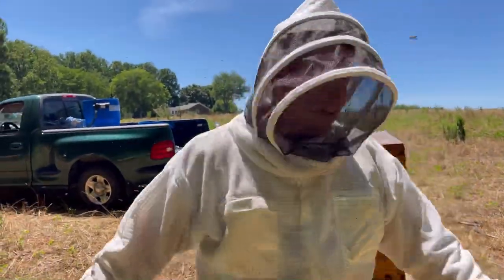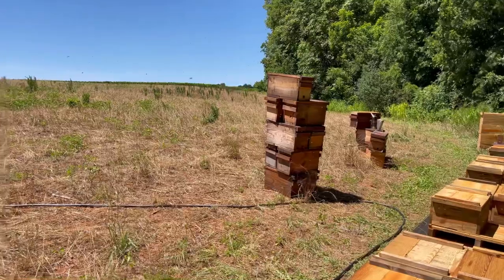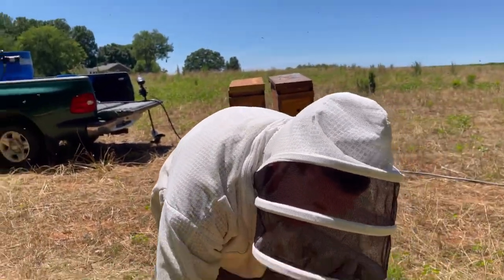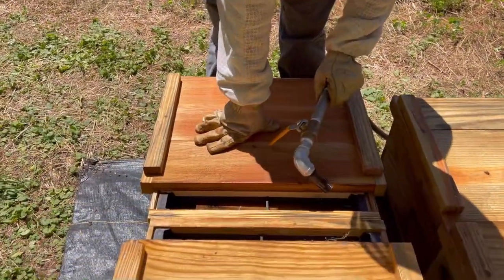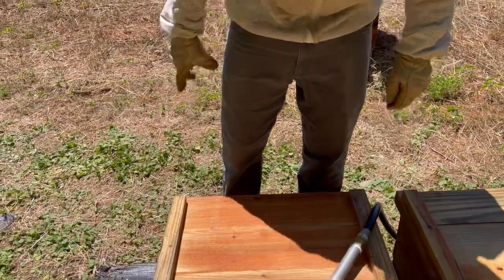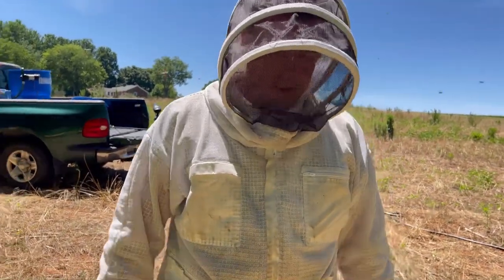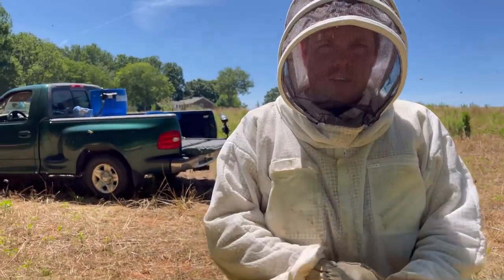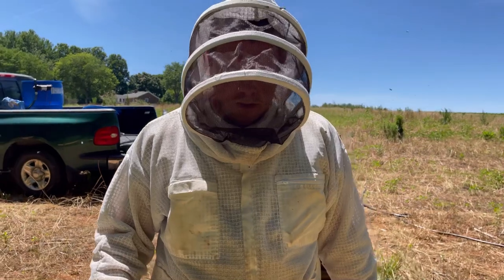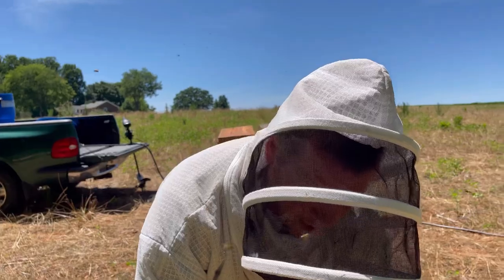We'll take all these nuc boxes with us today. We're going to be making splits out of those tomorrow. We've got some 10-frame double deeps that are nice and heavy, so we'll go in and make splits directly into the nuc boxes and put a feeder in them. Everybody right now is getting feed — it's been three, four days in a row we've been doing feed.